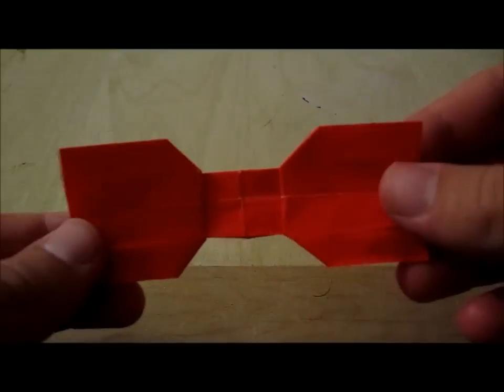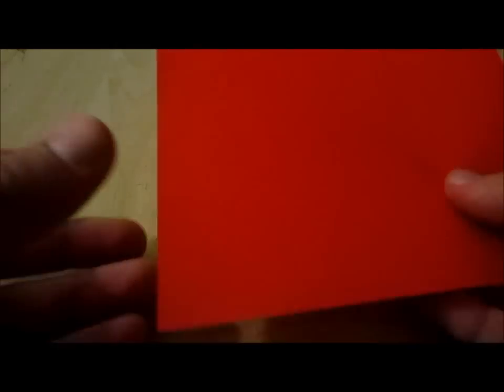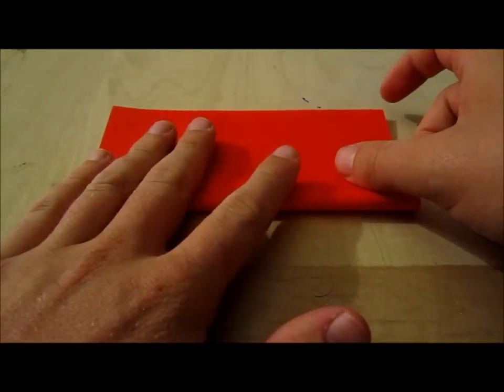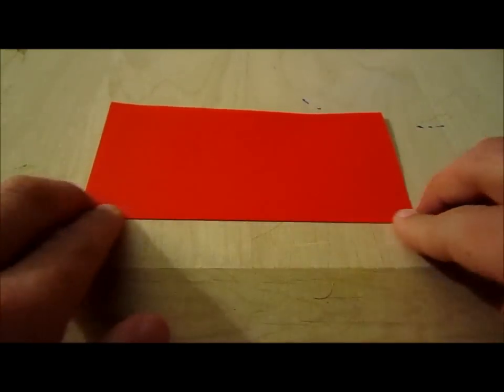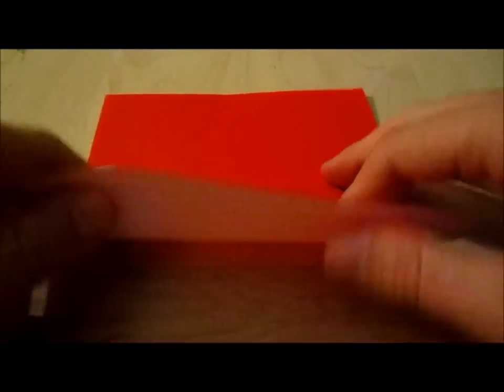Today we're going to be making a red bow tie, because bow ties are cool. What you're going to do is take a red piece of origami paper and fold it in half like this and crease, then open it up and fold it in half in half the other way and reverse the fold and crease.